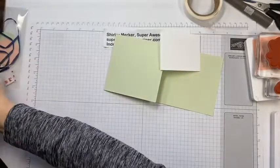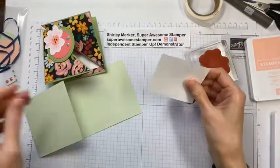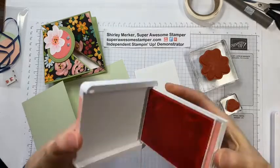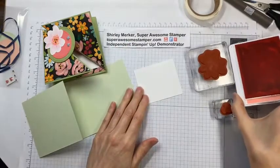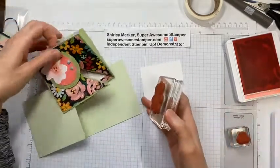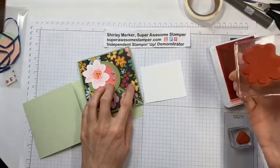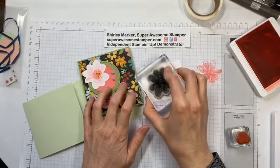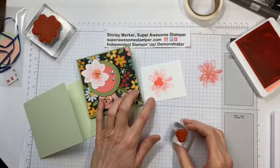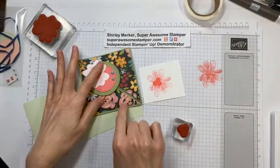I'm using the Gorgeous Posies stamp set to stamp the flower. You'll need to supply your own ink pad and stamps. Grab the piece that's asymmetrical — not a perfect square — and do your stamping. I want a lighter image on the petals and darker for the center. I've got my Flirty Flamingo ink pad here; I'm going to stamp off first, then stamp on my cardstock. For the center, I want full strength so it adds a little pop. I'm done with this ink — Flirty Flamingo is what I was using.